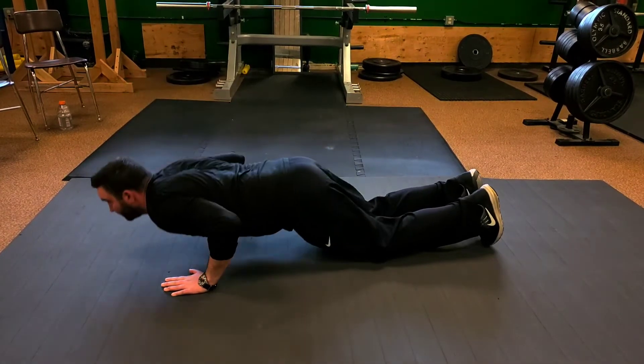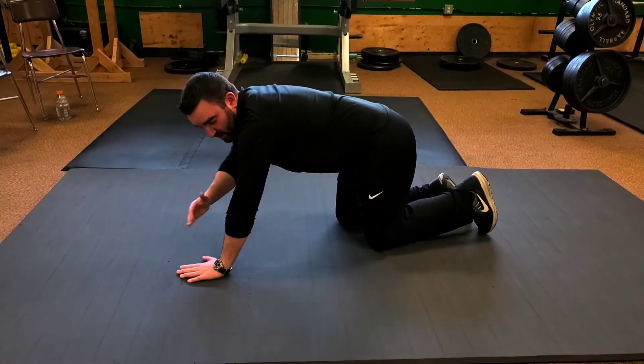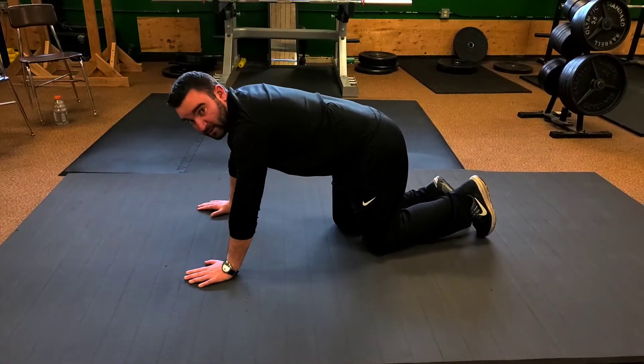Let me show it one more time — down and back up. Make sure you keep your elbows locked in a little bit as you go as well.